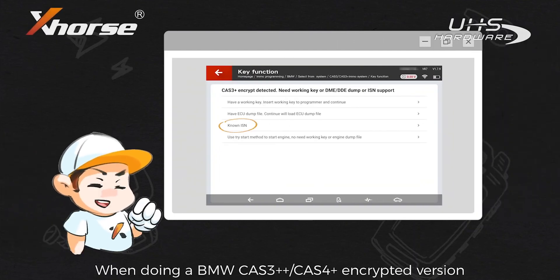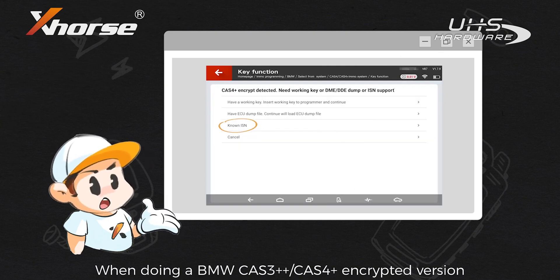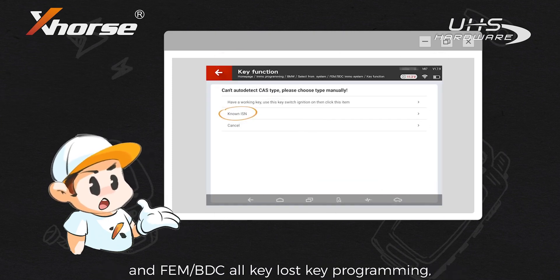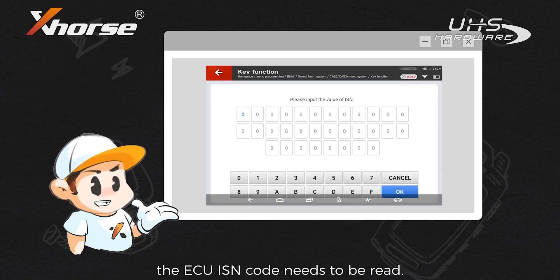When doing a BMW Card 3++, Card 4+ Encryptive version, FEM, BDC, or Key Loss Key Programming, the ECU ISM code needs to be read.